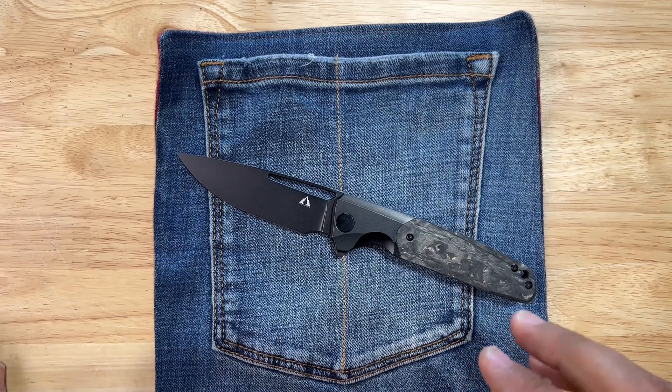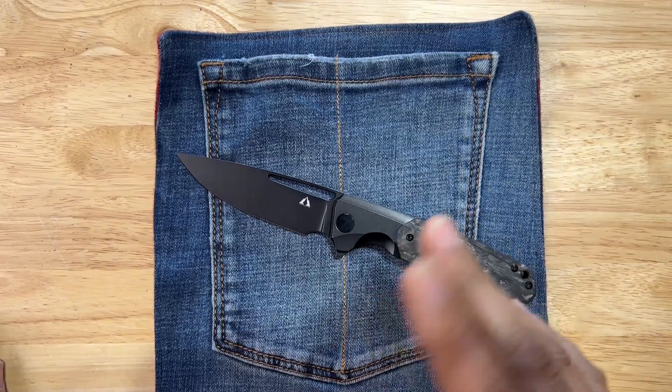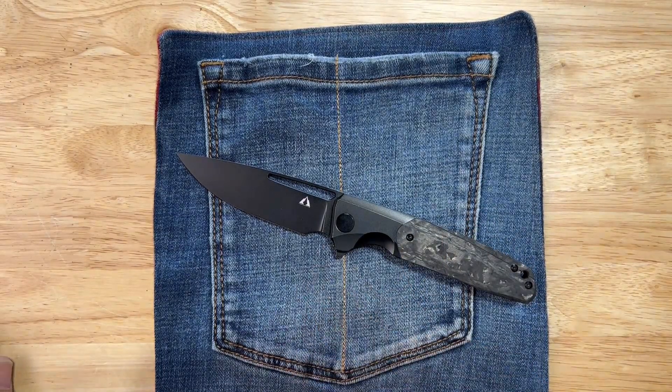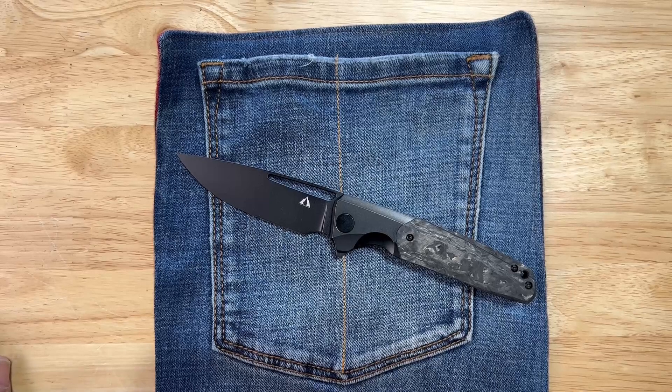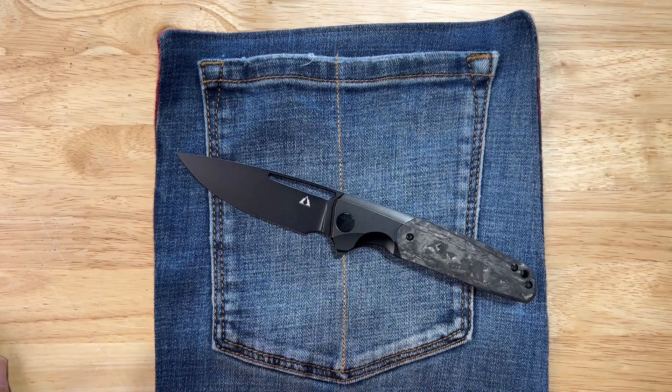What you got here is a bigger knife — I love this thing so far, a couple things I don't like, we'll get into it. Overall length is 210 millimeters, 8.26 inches. Blade length is 94.5 millimeters, 3.72 inches. Blade width is 28.3 millimeters, 1.11 inches. Blade thickness is 3.8 millimeters. Handle length is 4.54 inches. Blade material is M390.